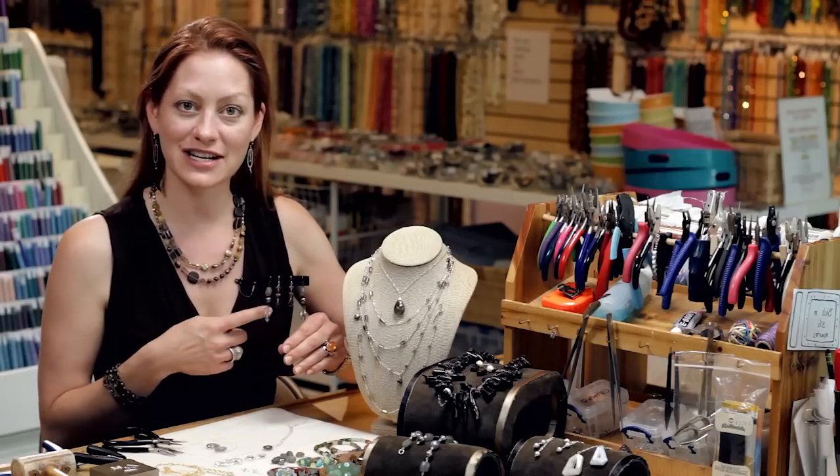Hi, I'm Cassie J. LaCourse and I'm here at Legendary Beads in Austin, Texas and I'd like to talk to you today about making wire wrapped jewelry for earrings.